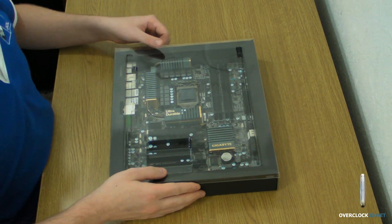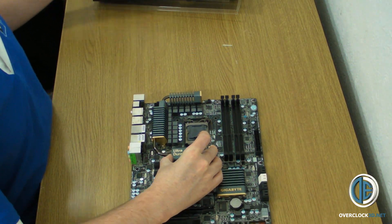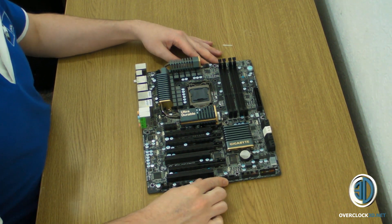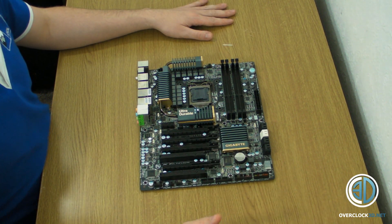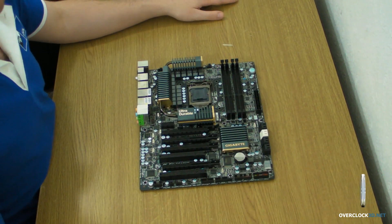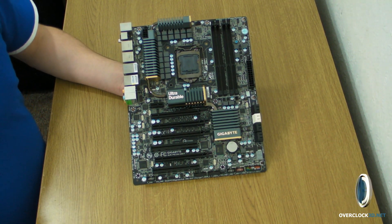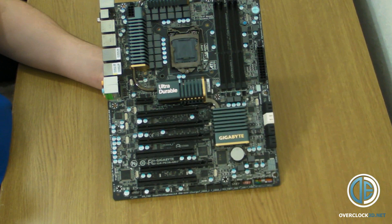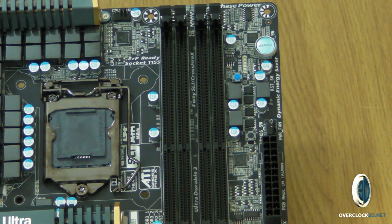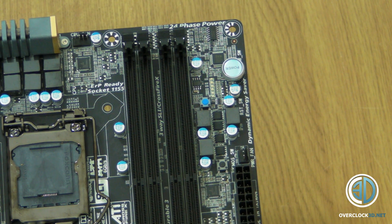So, if we move everything out of the way, the actual board itself. There we are — that's your first look at the board. What I'm going to do is zoom you in and move the board about so you can have a good look around it. That's your overview so you can see the board complete. If we zoom you in now, I'm going to take you slowly round the board so you can have a good up-close look.